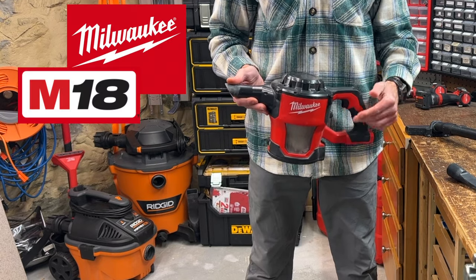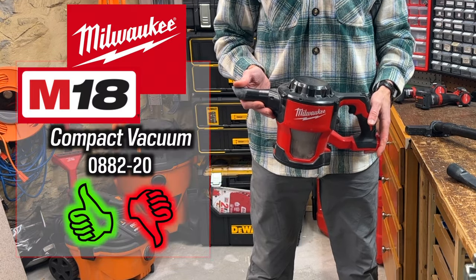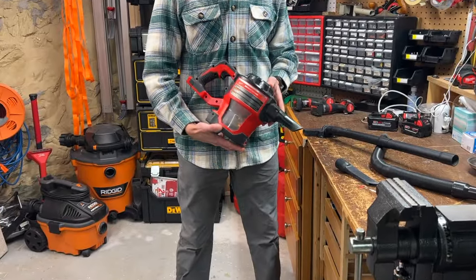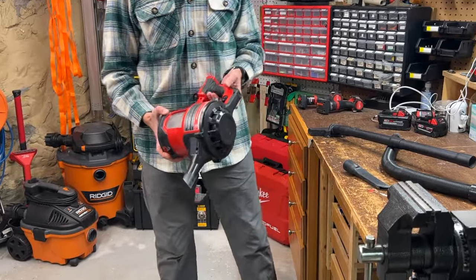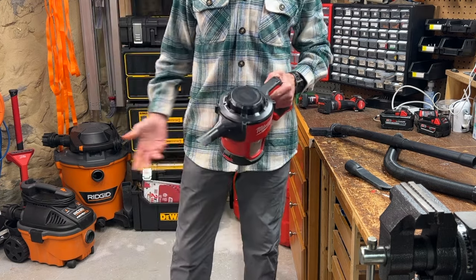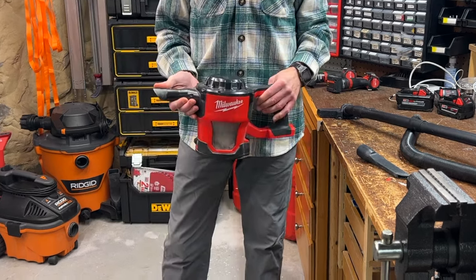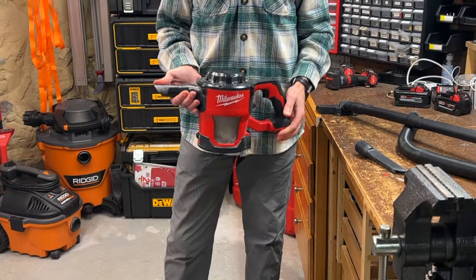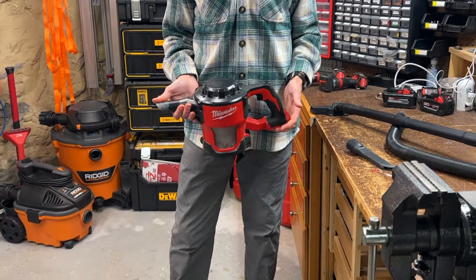This is a review of the Milwaukee M18 Compact Vacuum model 0882-20, a handheld shop vac for small jobs and quick pickups. I'm a sucker for vacuums — I have multiple vacs in my shop, and every floor of our house has a handheld canister and/or robotic vacuum. So I guess all that is to say that I have some experience at sucking.